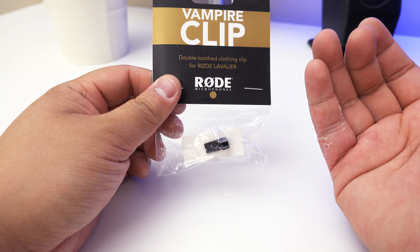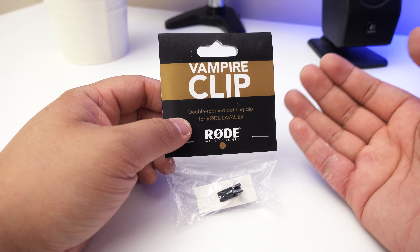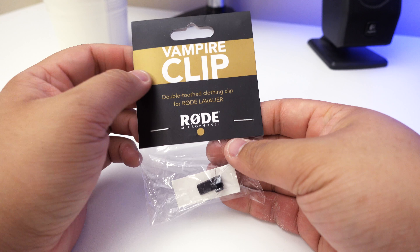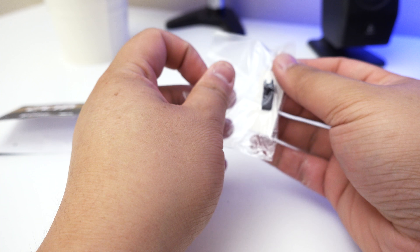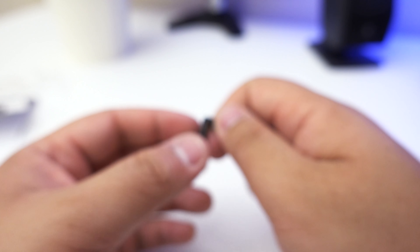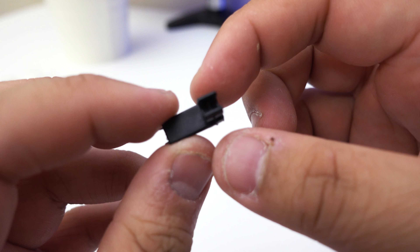You can discreetly mic up your talent, whoever you're miking up, without having to use the reusable sticky stuff you can get on the market or the traditional clip. I got this for $15, not from eBay but from an actual store, because no one was selling it at a worthwhile price online.